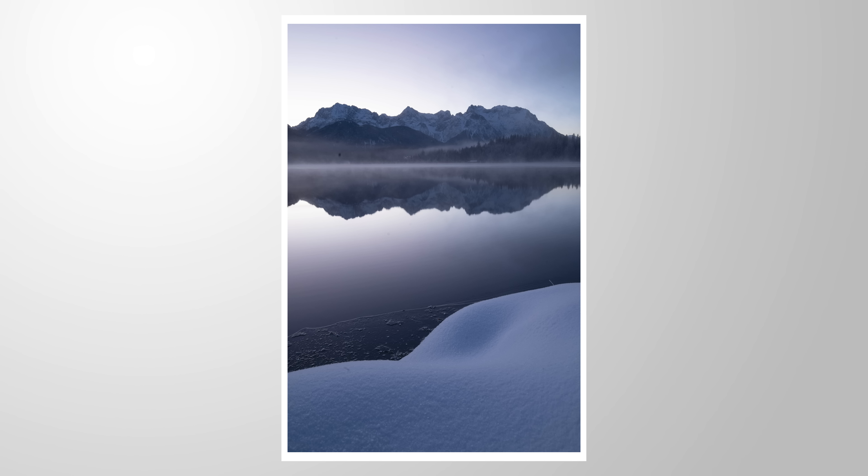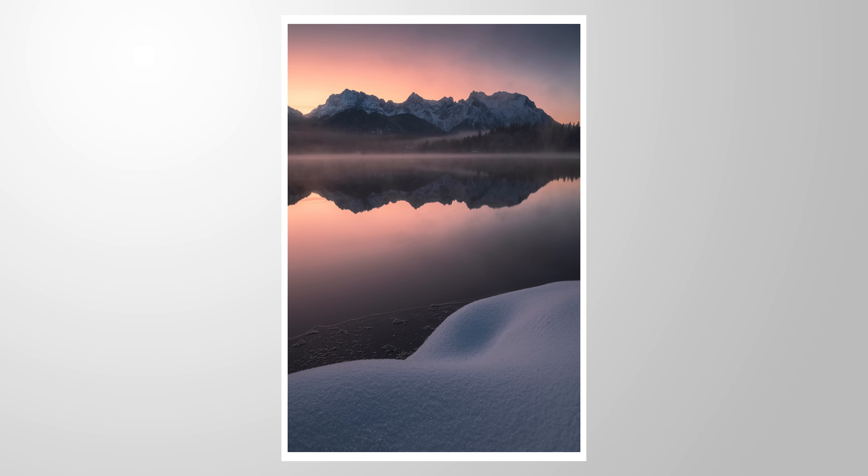Let me show you why Lightroom's split toning tool is such a great help for color grading your landscape images. You can follow along this tutorial by downloading the raw files from the link in the description. And now let's jump into it.